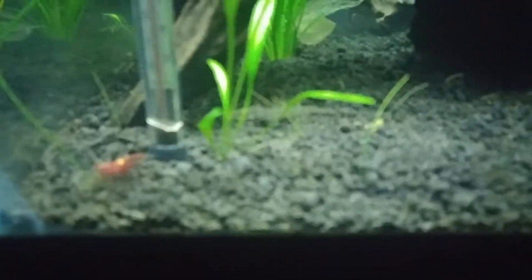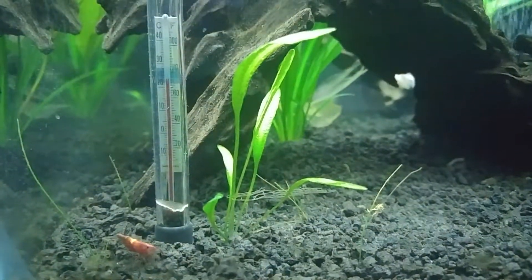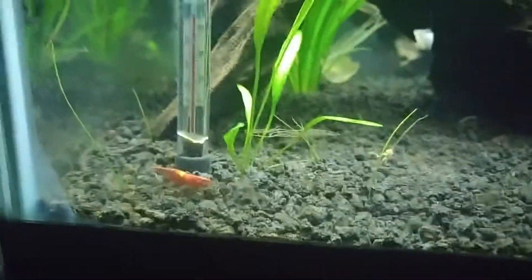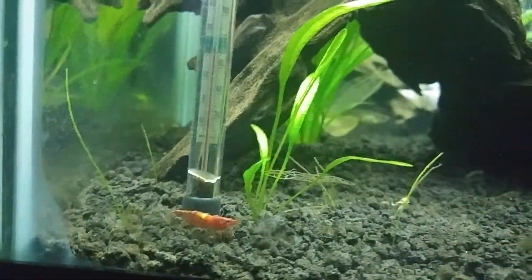The dwarf hair grass didn't really do anything — as you can see there's just a few wisps here and there. This is a little chainsword. And this is one of my shrimp — I've got a blue shrimp and another snowball. I saw them yesterday but they're pretty good at hiding, so unless they want you to see them, you pretty much don't.